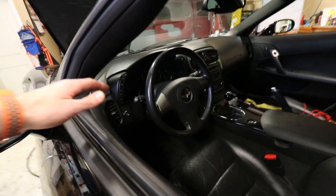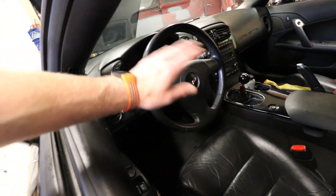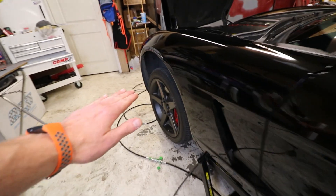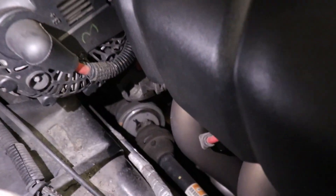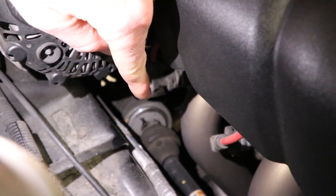Before we start tearing into it, I wanted to make sure to remind you guys: make sure your steering wheel is nice and straight. Obviously make sure the wheels and tires are straight before you go ahead and remove that 11mm bolt down there that's holding the steering shaft on. Make sure all of that's straight because you don't want to mess that up when you go to reinstall it.